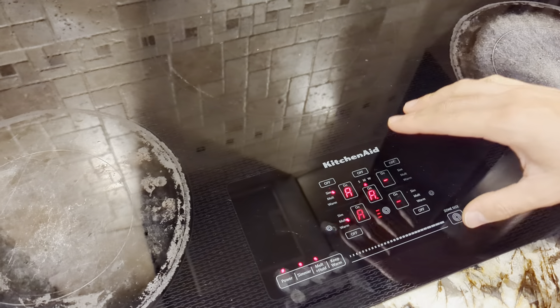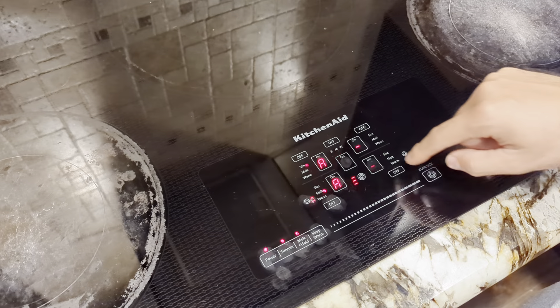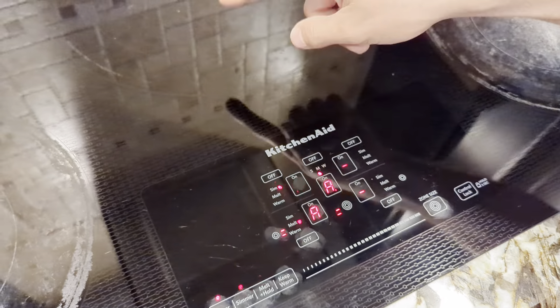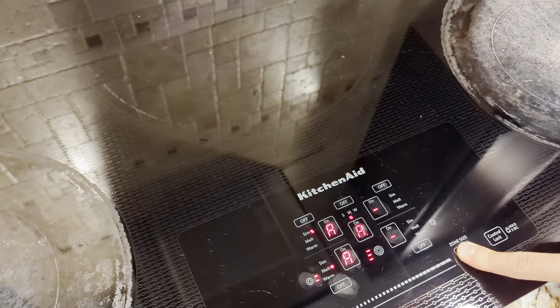You can control each burner individually. For these burners, if it's blinking you can decide what size to use — there are three sizes. This control is for the second row, that one for the first smaller one, and then you can get the whole thing.